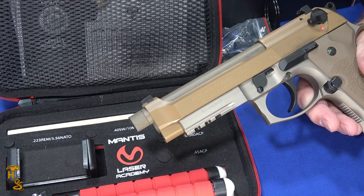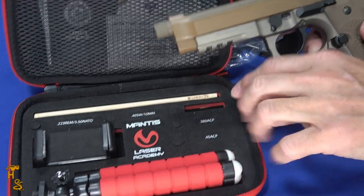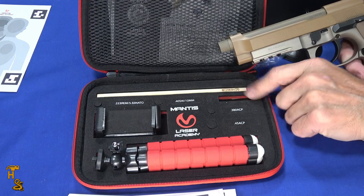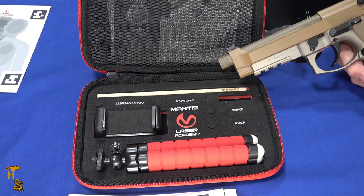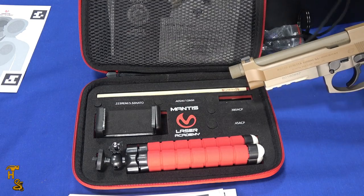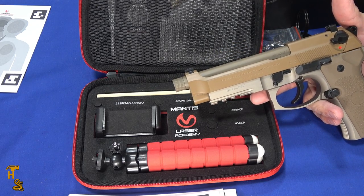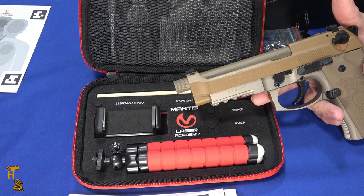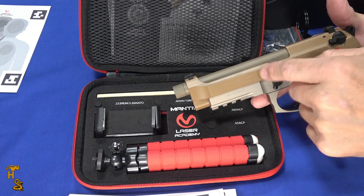The pricing is actually pretty reasonable. The portable kit — which comes with the little targets, everything in this box, and your choice of one laser cartridge — is $99 MSRP. For $50 more you can get the full standard kit that has the additional tripod, the little stands, and the bigger targets, for $149. Either kit comes with a little activation code to unlock the pro features of the app.